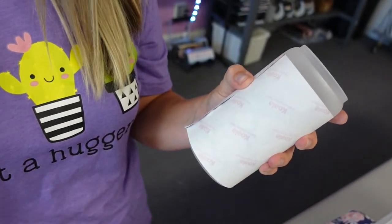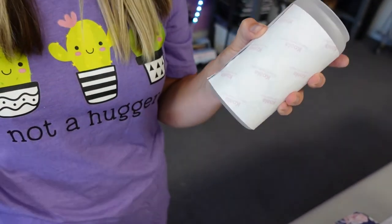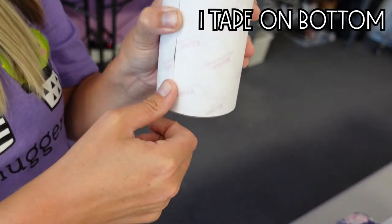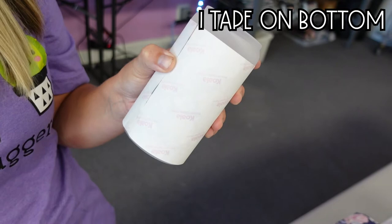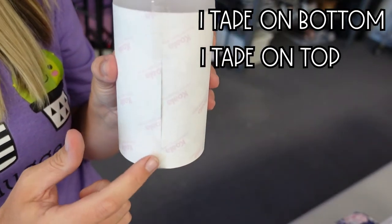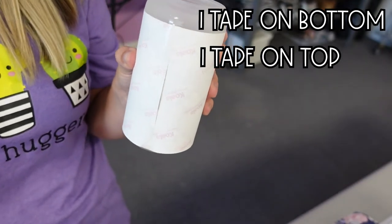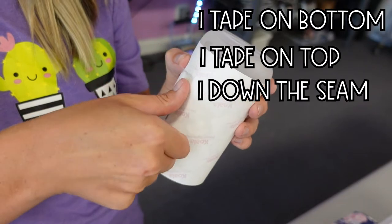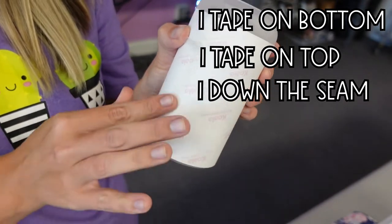This is our taping method — this is so that you don't have to do any crazy taping and you'll get a perfect seam. We're going to put one piece of tape at the bottom and one at the top, so now you have two pieces of tape. Then all you need to do is come straight down the seam with one long piece.